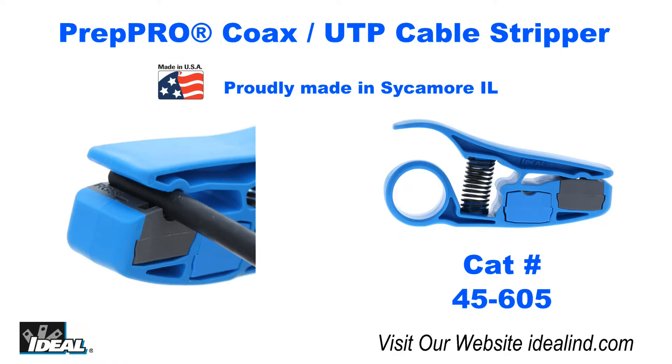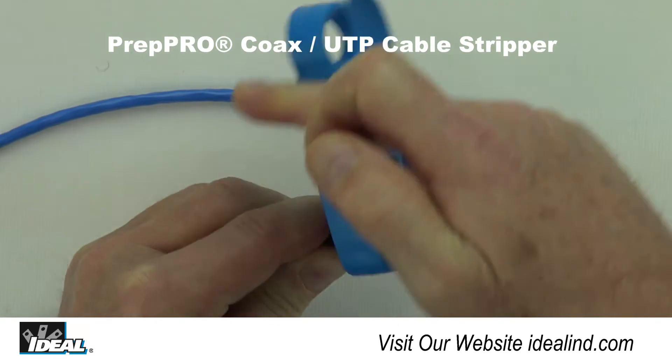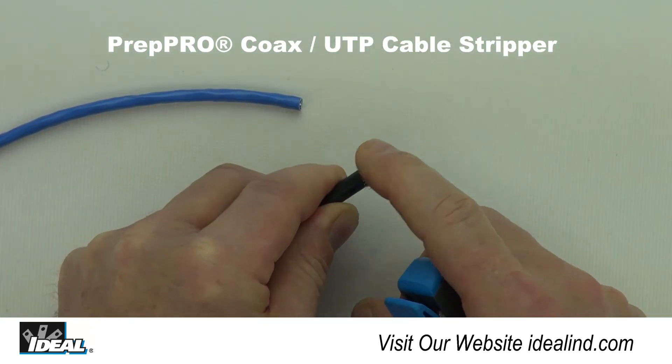The new Ideal Prep Pro stripping tool, catalog number 45-605, is my favorite stripping tool for coaxial and UTP cables.